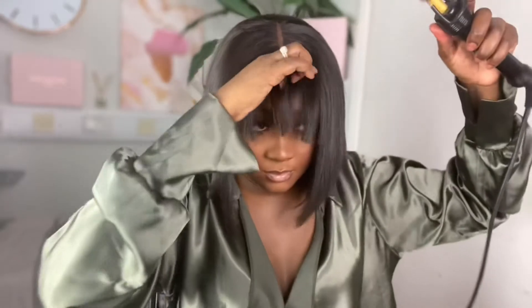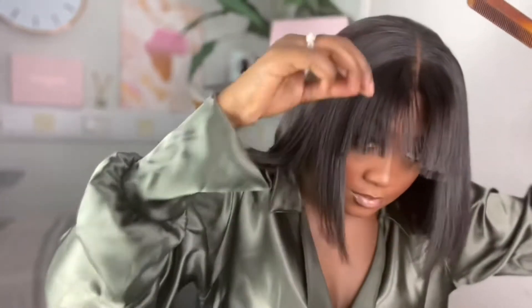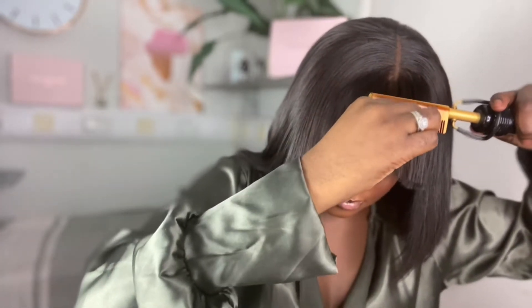I was low-key shook that I messed this up, but guys have faith in the process, have faith. Now go in with your hot comb to mold the bang into place. As you can see I had a center part before.